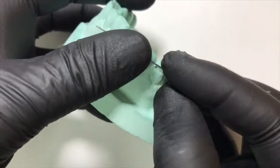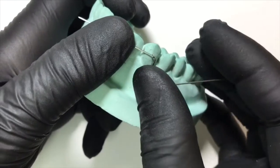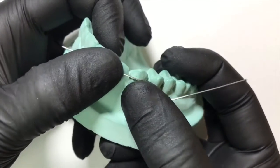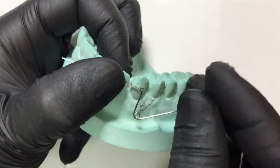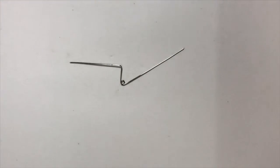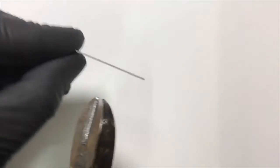We check the adaptation on the canine — the one end of the active arm should rest in the embrasure mesial to the canine. We give another marking where the active arm would end, then cut off the extra amount of wire.